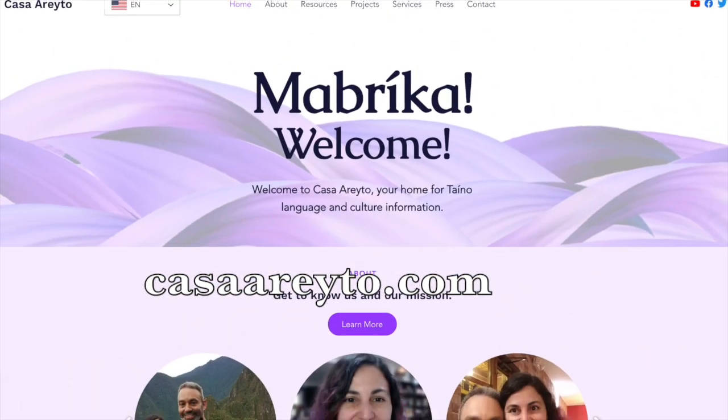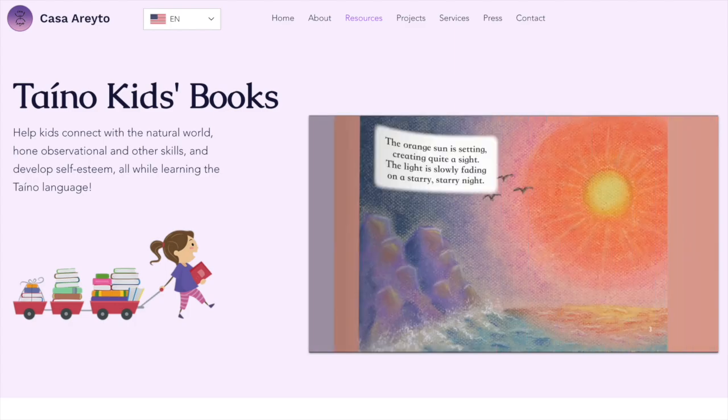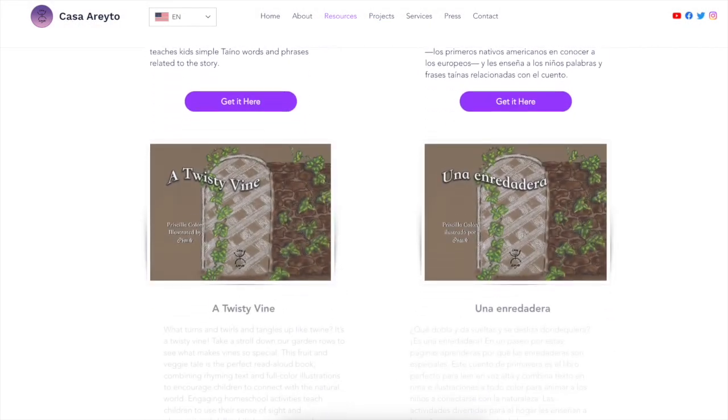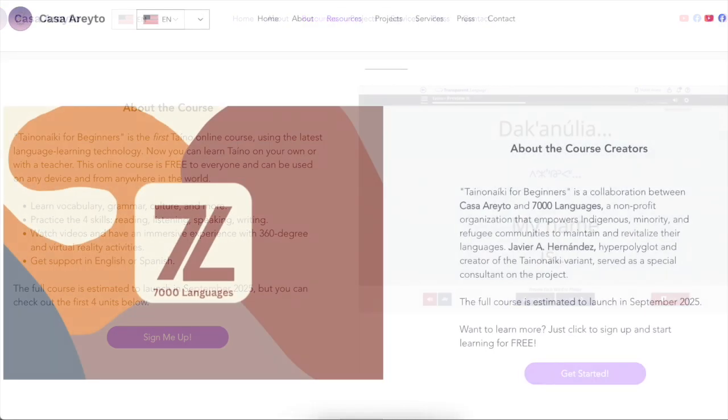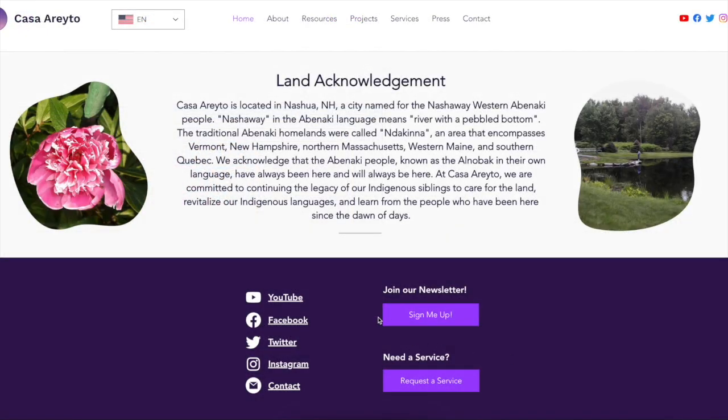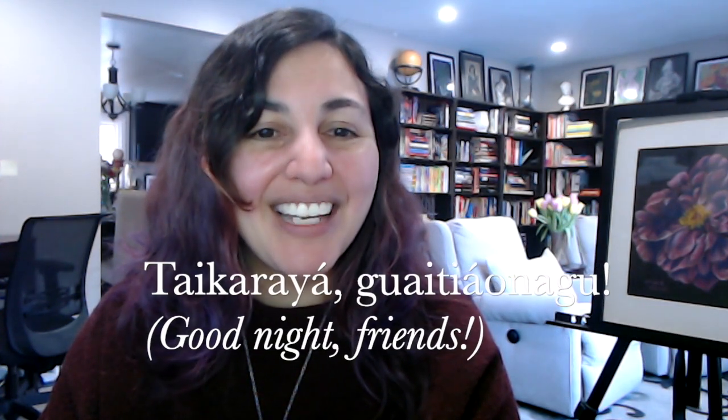As always, thank you so much for joining me here today to learn more about Taino — this language that was our ancestors' language, which we thought was lost for more than 530 years. I know together we can bring back Taino. Check out all of the other resources we have at casadeito.com — children's books, an online course using the latest language learning software, and a newsletter. Follow us on Facebook, Instagram, and Twitter. In the meantime, tay karaya guay tiaunago — you.